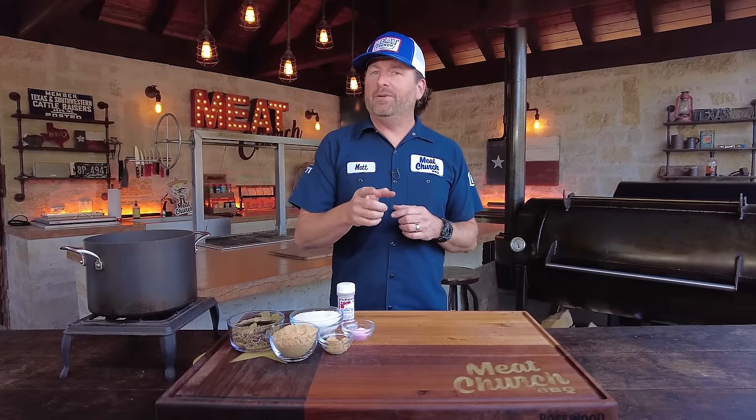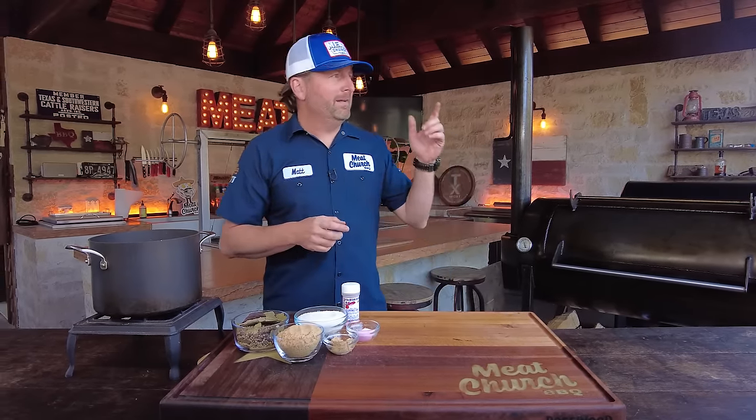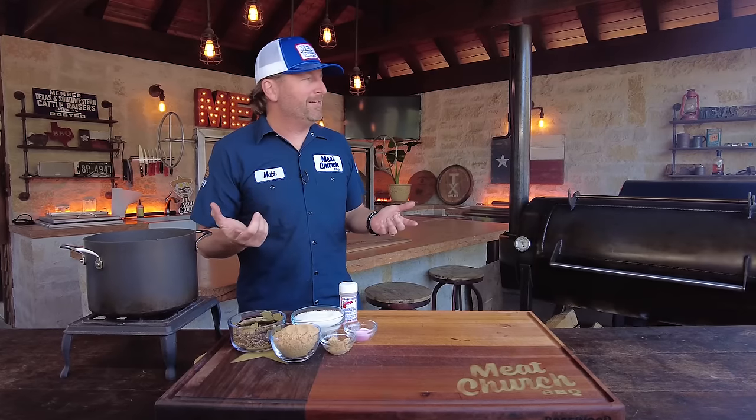Ironically, I was shooting another video this morning on a beef rib taco with my buddy Cody Sharp, and I thought, hey, I should have Cody join in on this one too.